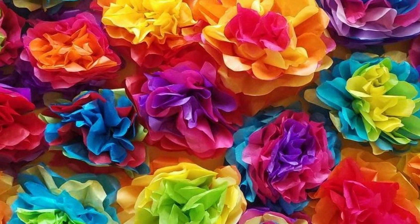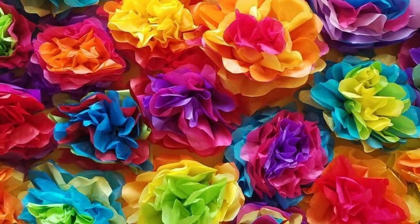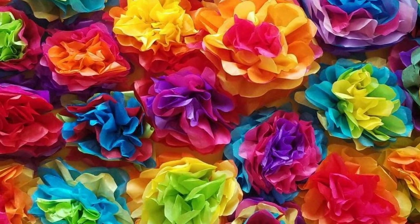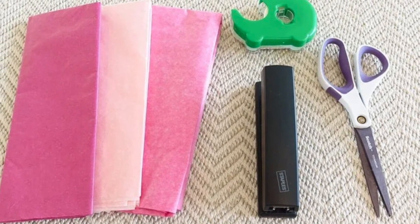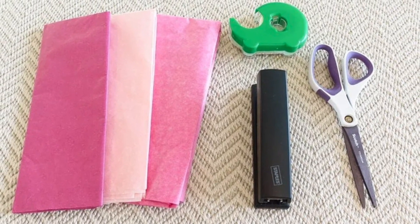Second, we have paper fiesta flowers. This is another easy craft you can create in little time and put all over your walls or doors. You will need at least 6 sheets of different colored tissue paper, a stapler, and tape.